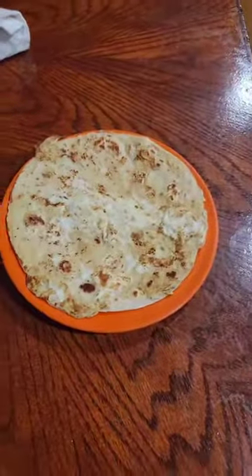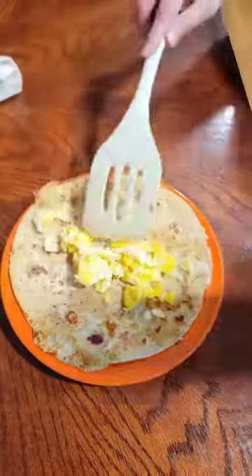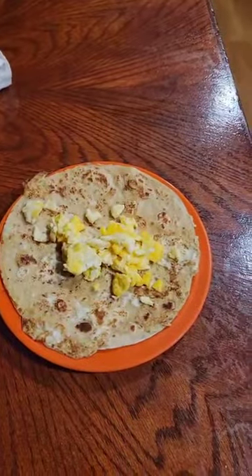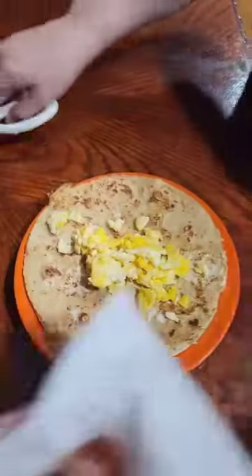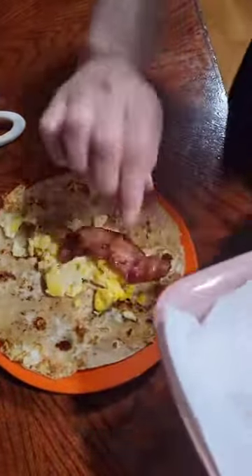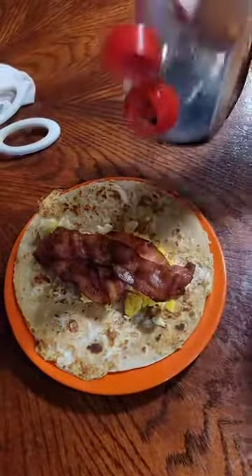Once I have it done, I'm going to put it on my plate. I'm going to top it with some scrambled eggs and some bacon. Now this is a large tortilla, so you can make a burrito out of this, or you can get the smaller ones and do the tacos. Now we're going to put some bacon on here, and we're going to top it with some syrup.